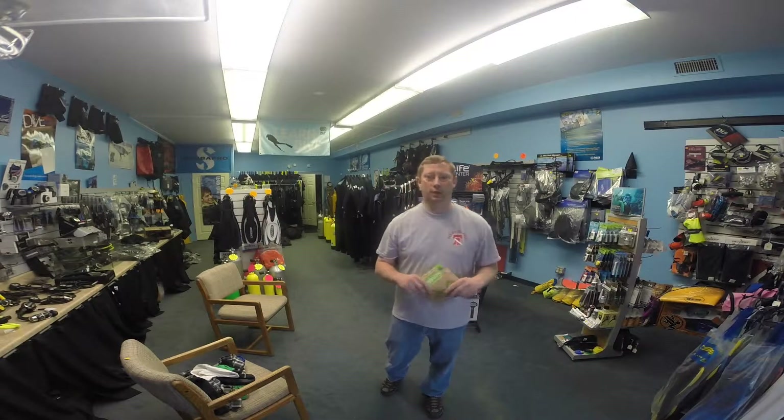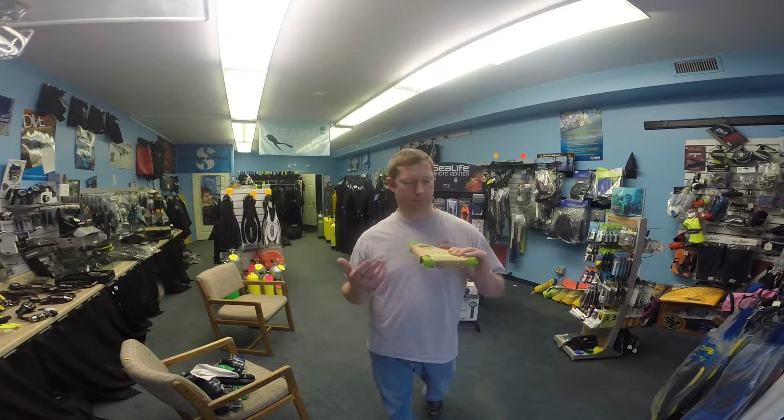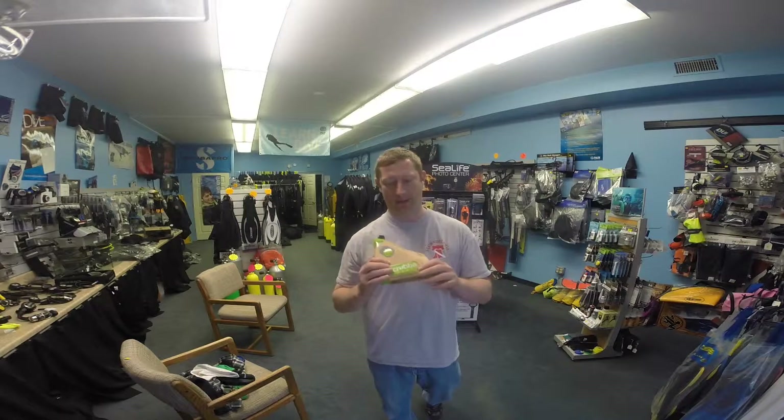Hi, I'm Dave from Scuba-Delphia. We have a dive shop here in Philadelphia, Pennsylvania, and we're testing a new product we just started stocking called The Scrubba. This is a great product for when you're traveling a week or two weeks. We're heading to the Galapagos soon, so I don't want to pack too many clothes if I don't have to. We can wash them on the go with this little bag here.